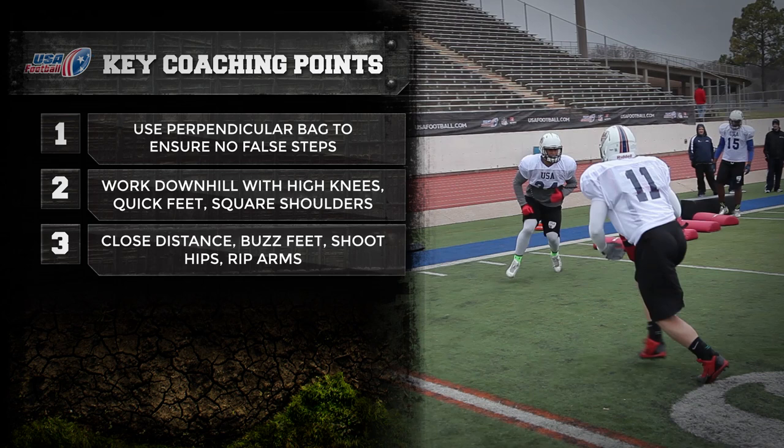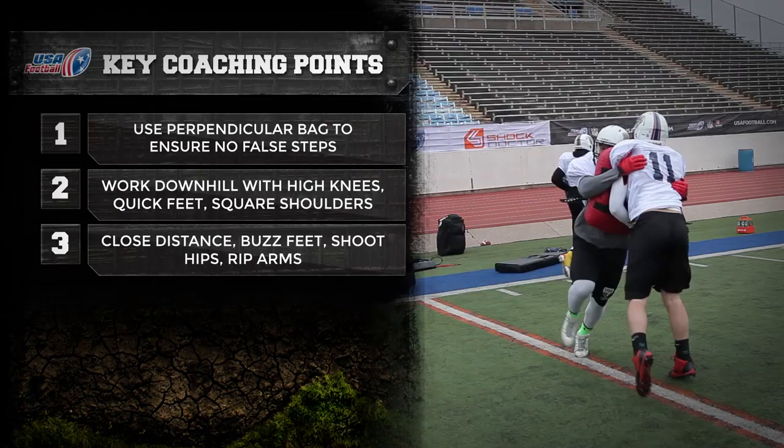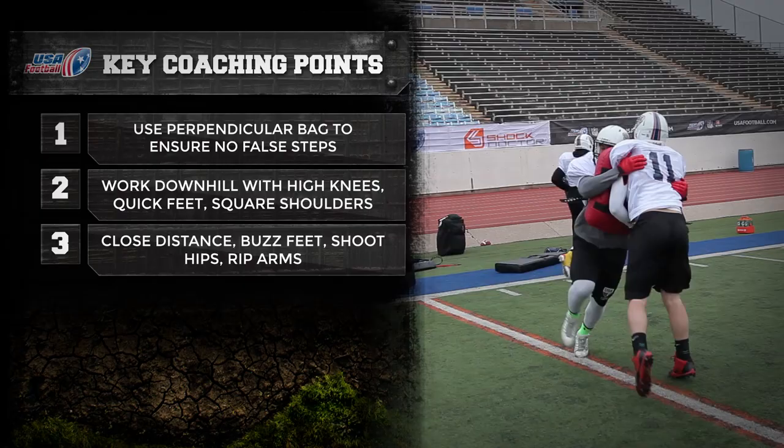Coming out of the final bag, close the distance to the ball carrier, buzz the feet, shoot the hips and rip the arms to make a quality tackle versus the shielded ball carrier.